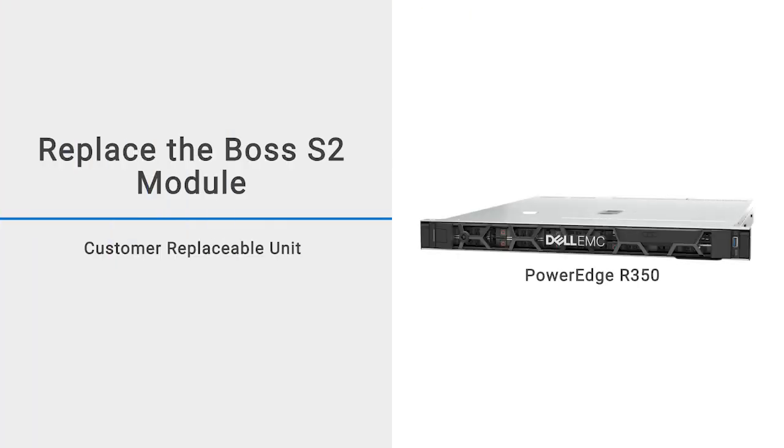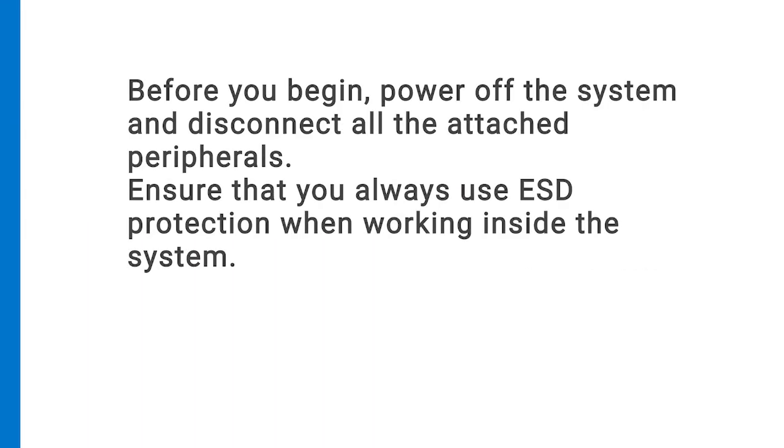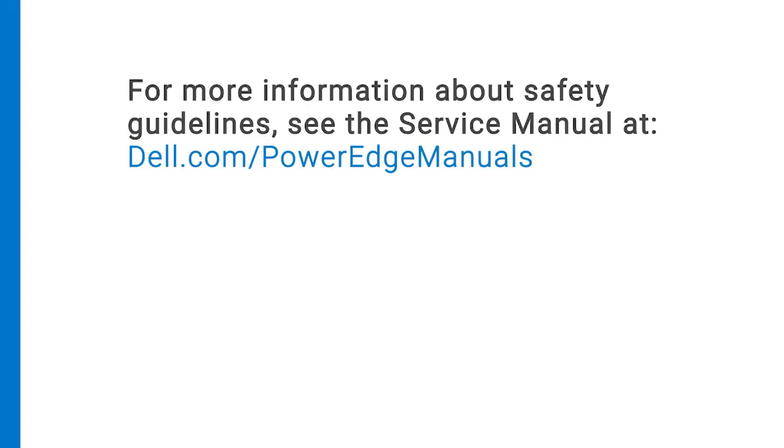This video shows how to replace the BOSS S2 module on a PowerEdge R350. Before you begin, power off the system and disconnect all of the attached peripherals. Ensure that you always use ESD protection when working inside the system. For more information about safety guidelines, see the service manual at dell.com/PowerEdgeManuals.